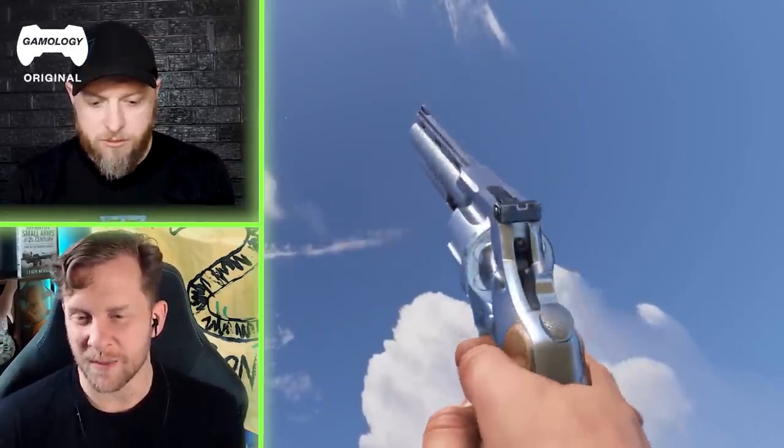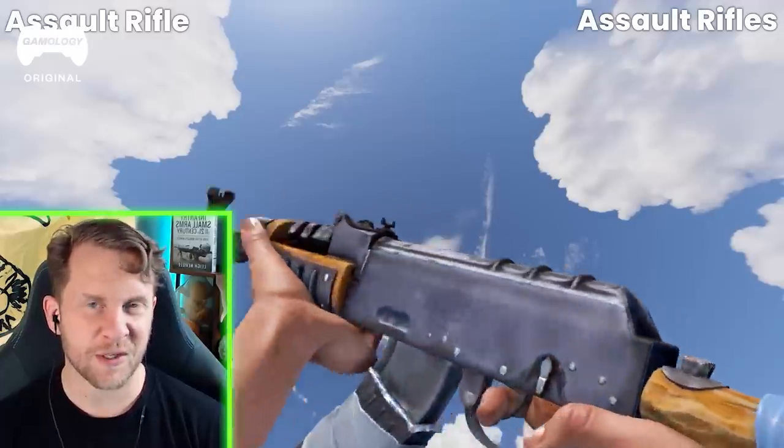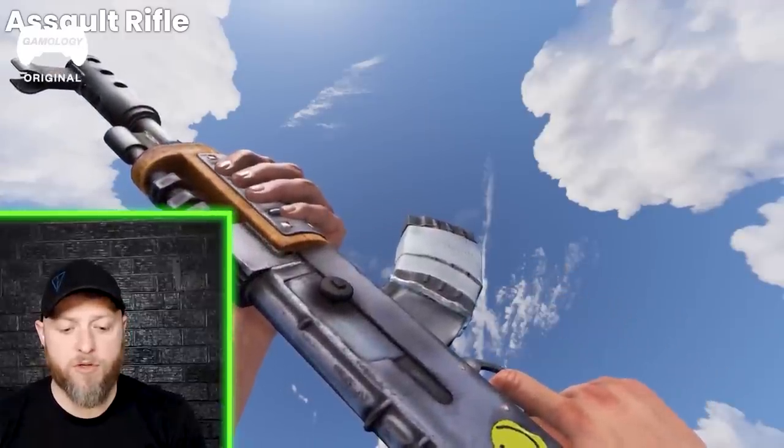So this must have just washed up on shore, because this is obviously the most engineered pistol that we've seen. Now wait a minute — this looks suspiciously like an AK variant. You notice a huge difference here, though? You can't remove the dust cover.